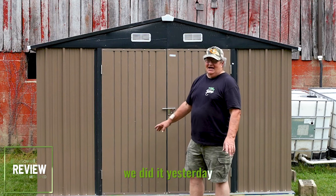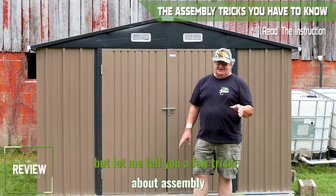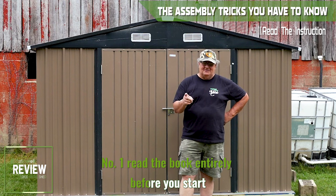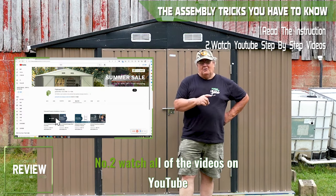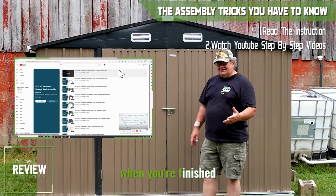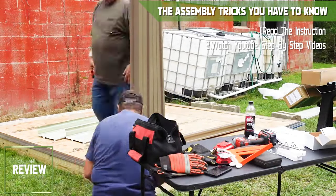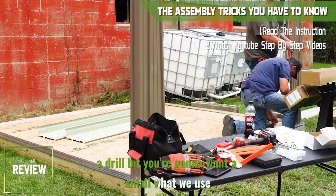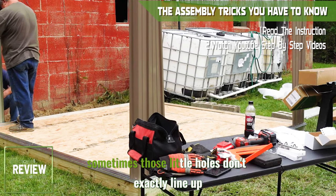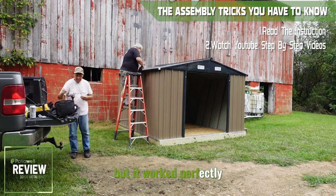We did the foundation yesterday — I didn't factor that into the assembly time. But let me tell you a few tricks about assembly that we learned. Number one, read the manual entirely before you start. Number two, watch all of the videos on YouTube, step-by-step how to build this. All you need is a screw gun and a drill bit. You're going to want a small one — we used a 3/8-inch drill bit, about an eighth, because sometimes those little holes don't exactly line up, so you kind of fix your own. But it worked perfectly.